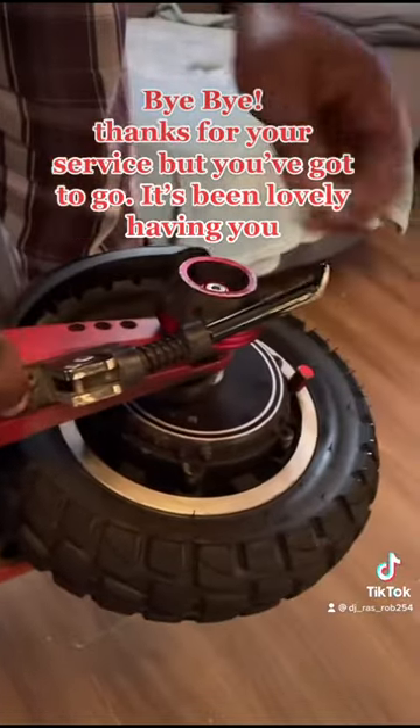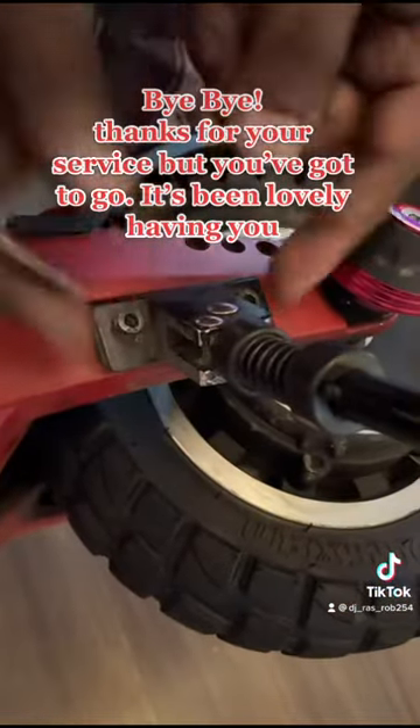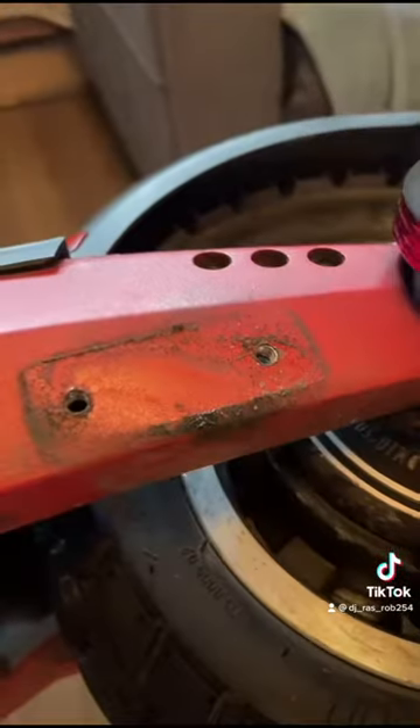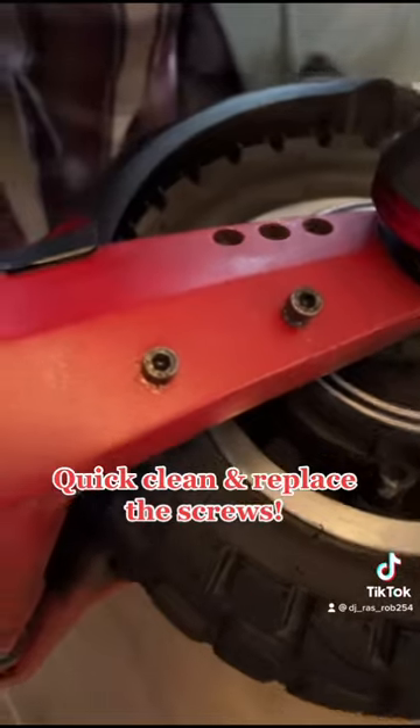Thanks for your service, but you've got to go. It's been lovely having you. Quick clean and replace the screws.